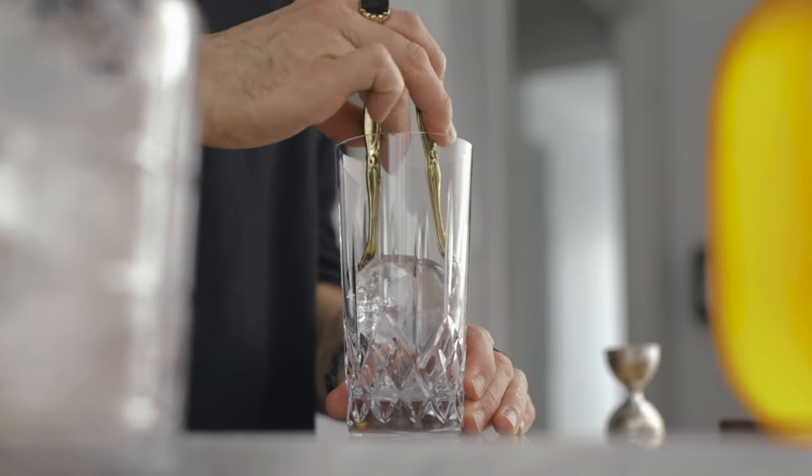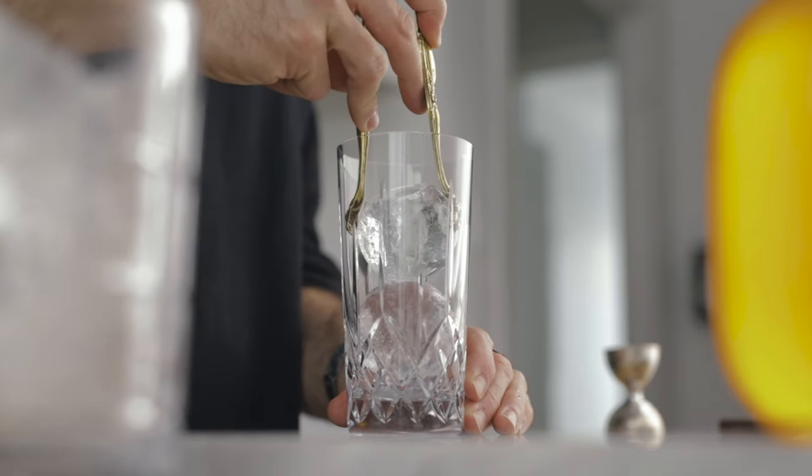If you're wondering why I use the cold infusion method here instead of heating the syrup to develop the flavors, there's a really simple answer. When I use fresh ingredients like lime zest that are really temperature-sensitive and won't taste as fresh and crisp when heated, I always go for the cold infusion method.